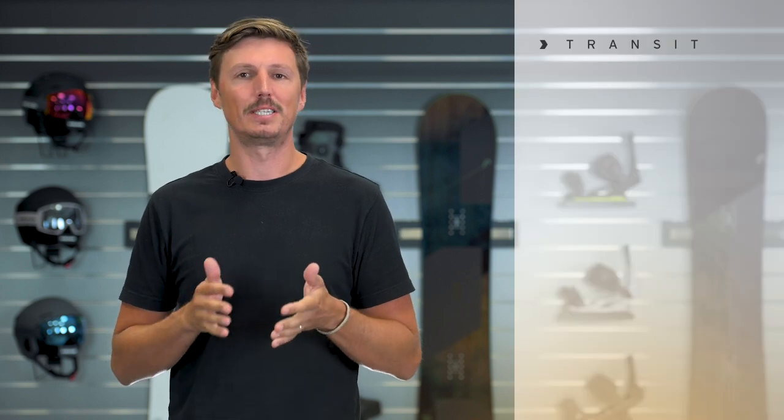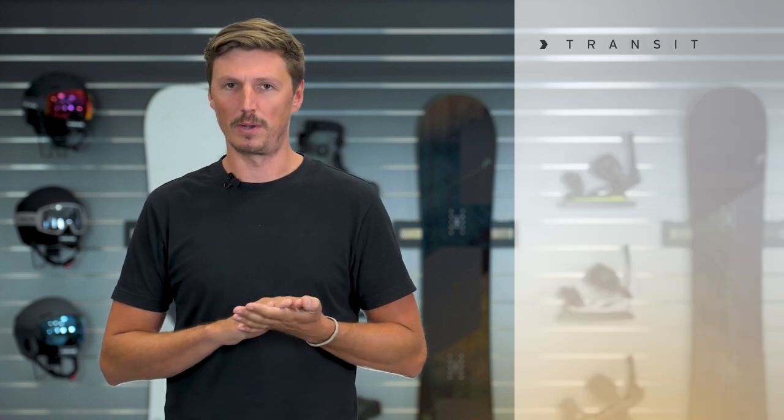Hi, I'm Max from Head Snowboards and in this video I'm presenting to you the Transit, which is the ideal board to start your snowboard career with.